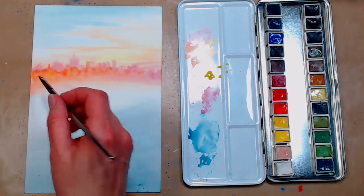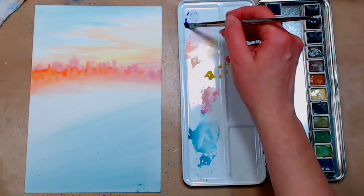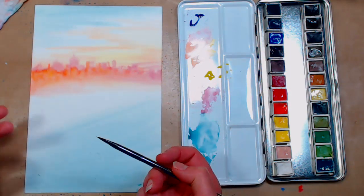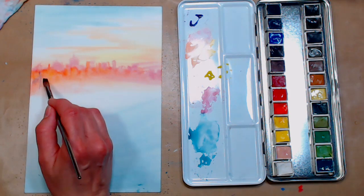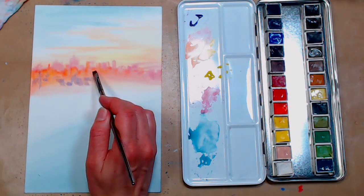I'm grabbing some yellow here and adding it into those orange buildings to give a sun-kissed look — the orange was a little dark so the yellow will tone it down. Our next buildings are going to be purple; that purple is really strong so make sure you have a rag to blot your brush. Take your color, dilute it enough on your palette, blot your brush so you don't have too much, and the yellow underneath will tone it down so you get kind of a purpley-gray. Everything's nice and fuzzy because it's so far away.